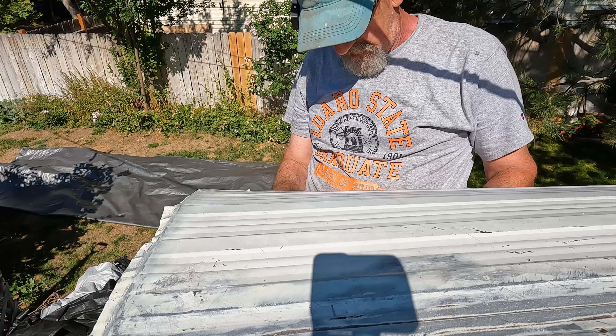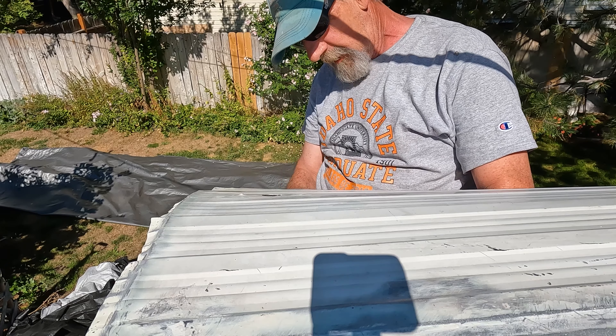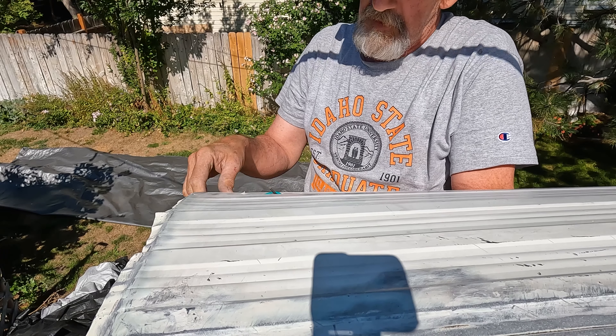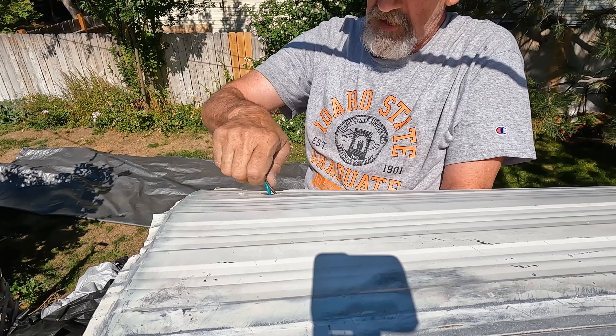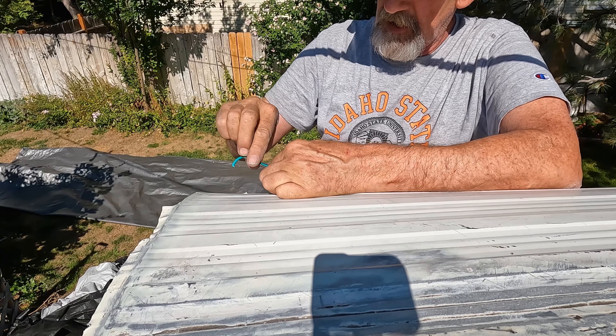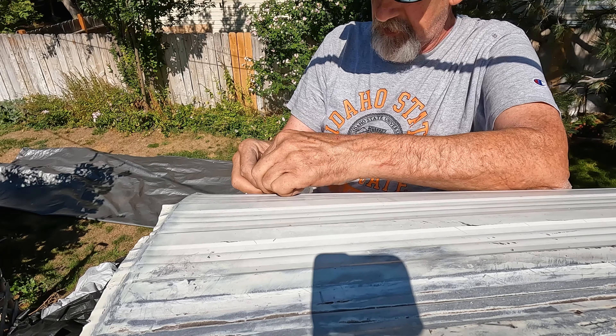I'm just fishing these wires through — last little bits of housekeeping things that need to get taken care of. I'm just tying a knot in it, keeping it from pulling through, hopefully, in the event something gets pulled.